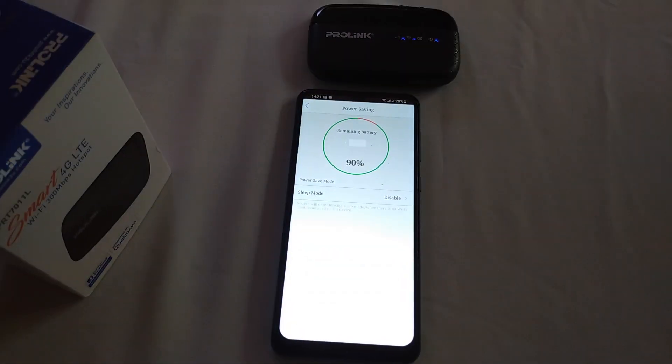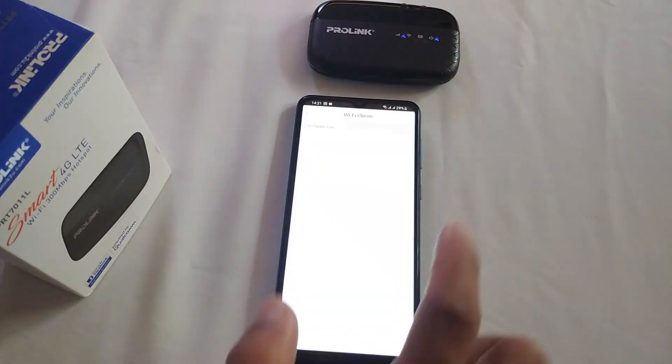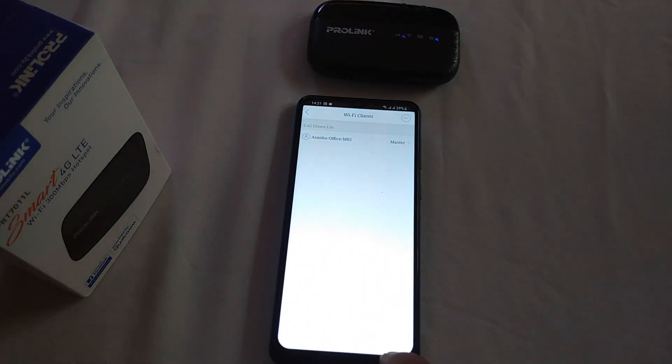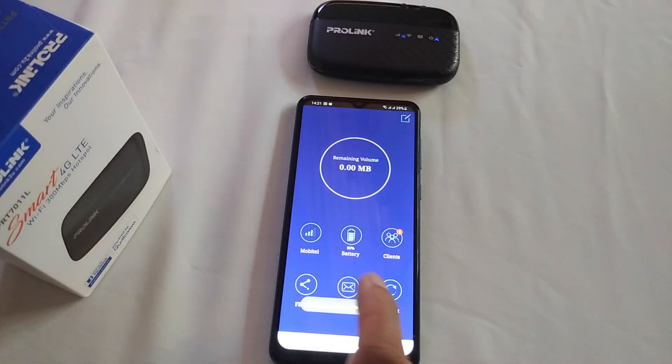You can see the network connection, battery status of the portable router, connected devices, file sharing facility, and SMS facility.